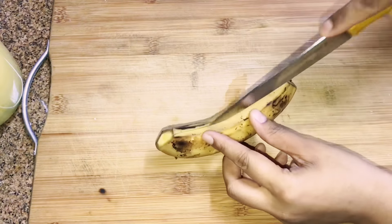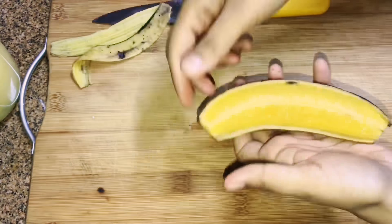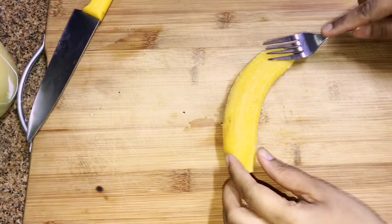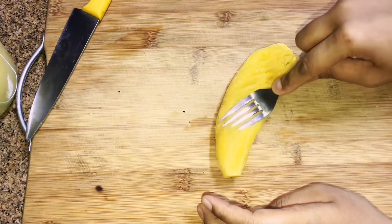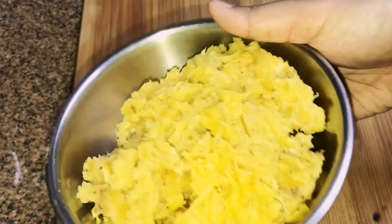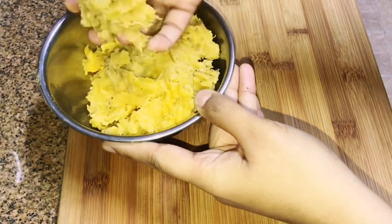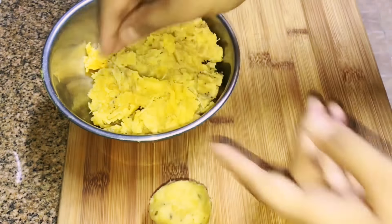By this time the plantains are cooked, so take them off. Remove the skin while still warm, but be careful not to burn yourself. You can add them to a blender — here I'm just using a fork to mash them up. Do all the plantains the same way, then make lemon-sized balls and keep them ready.